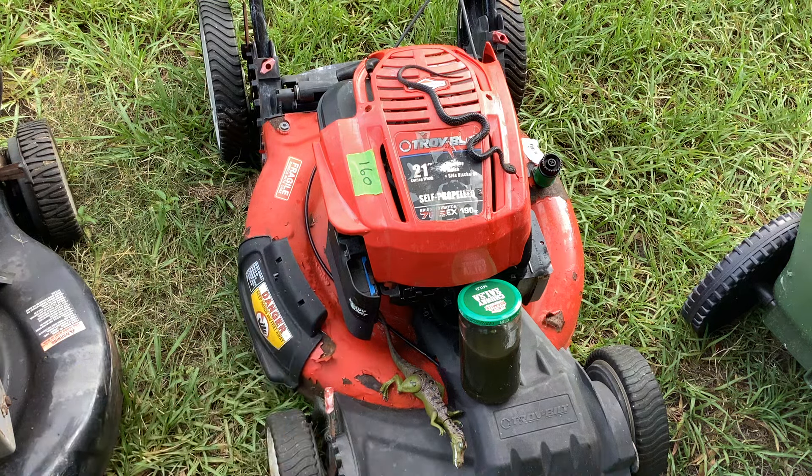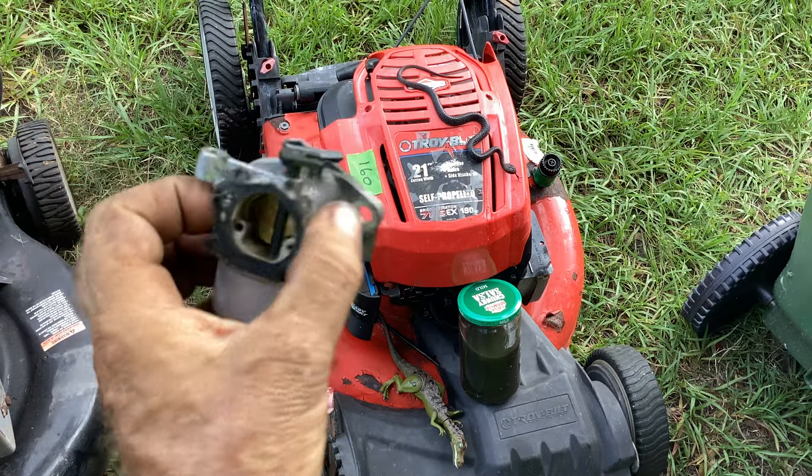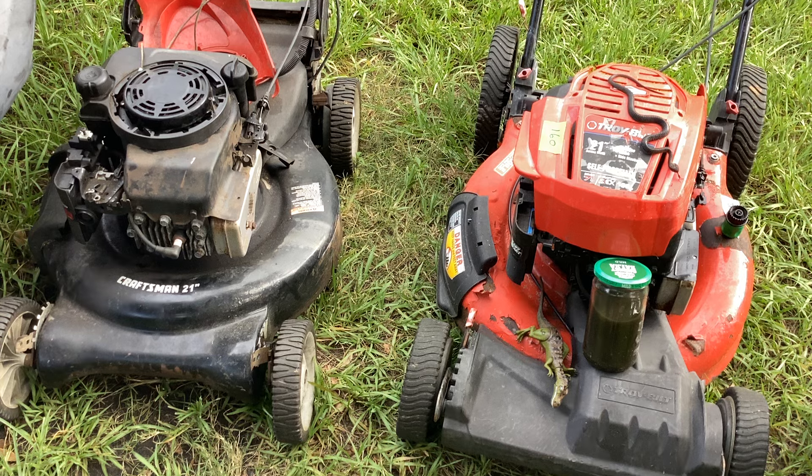I should probably tear this carb down and check the needle on it, see if there are any imperfections. Tip your waitstaff — I appreciate you coming out. Adios, amigos. Saturday afternoon update: messing with these two Quantums, all is good, a lot happening, still selling, still fixing, still kicking. See you.